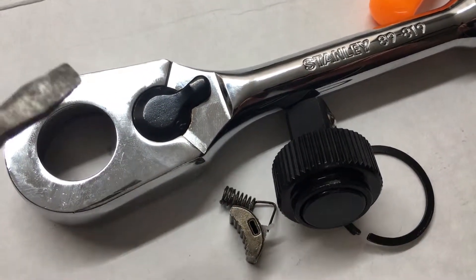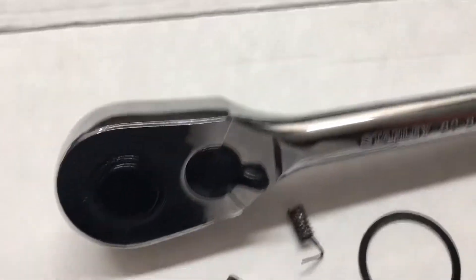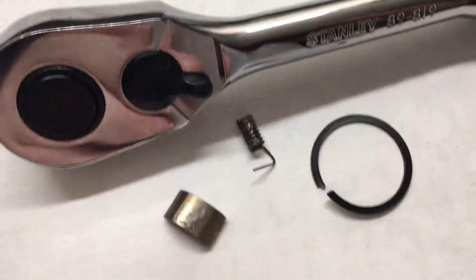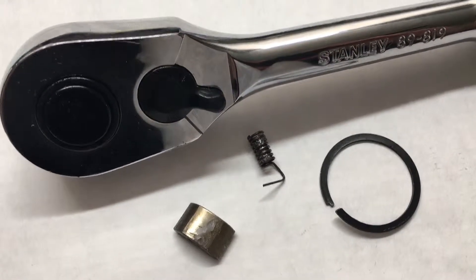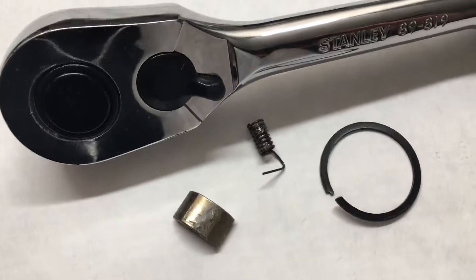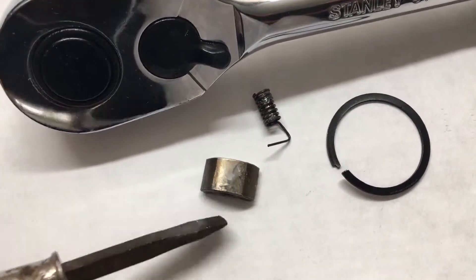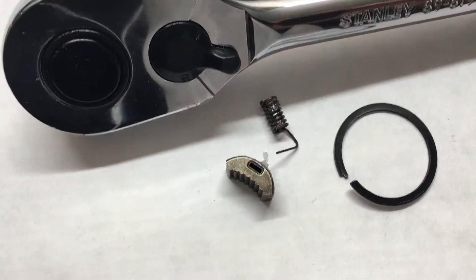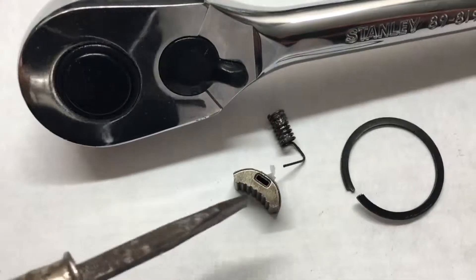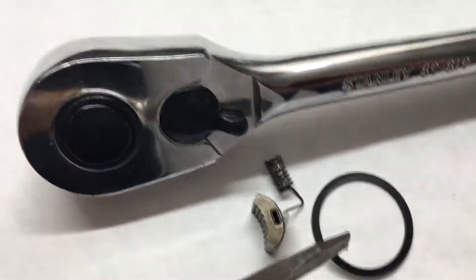I took it apart to see what it is. I was all excited thinking maybe it would be a really cool new design with all metal internals - no, it's all plastic inside with almost the exact same parts. It looks like identical parts to the 2018 model. There's a pawl in there, and it's now held together with a snap ring instead of screws.